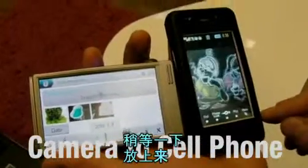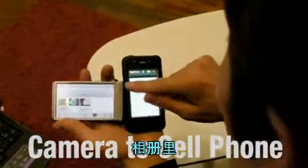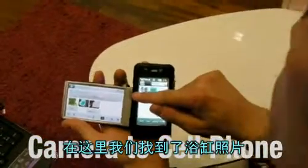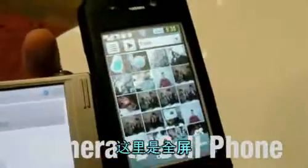Just give me one moment to pull it up. The menu. Album. Where I'll find it under the... There's the bathtub picture. And here it is. Full screen.